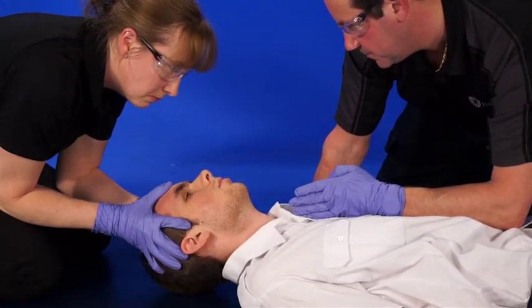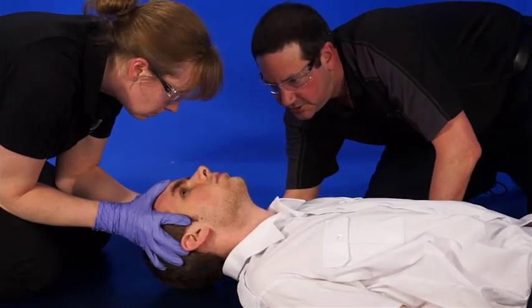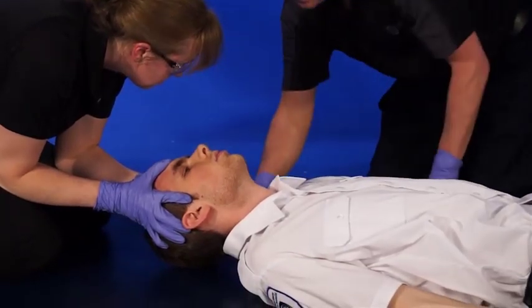A little tiny bit more. Good. Just back a little tiny bit to neutral. Excellent. There's a little space between his head and the floor. Thank you.